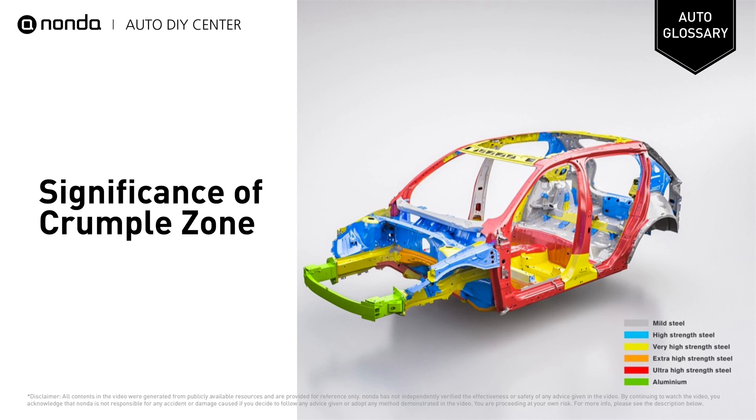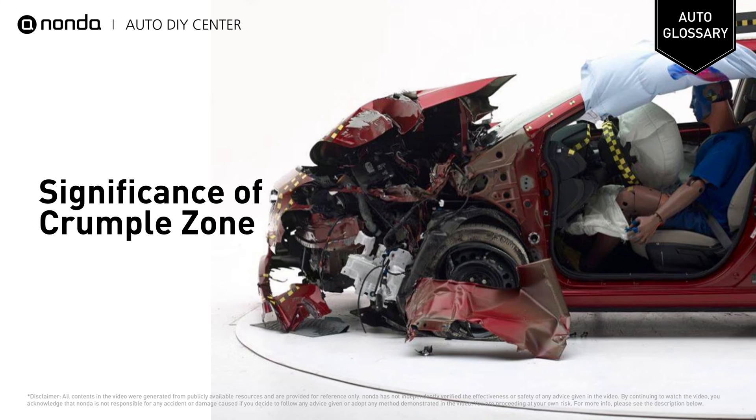Parts of the car are built with unique structures inside them that are designed to be damaged, crumpled, crushed, and broken. The fundamental idea is that it takes force to damage them, so the force is never transmitted to the occupants.